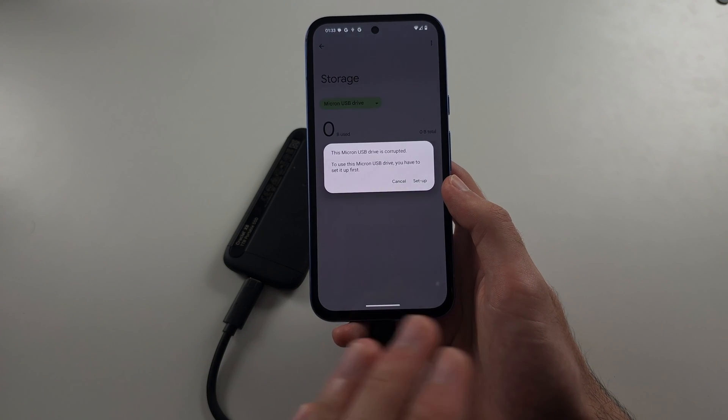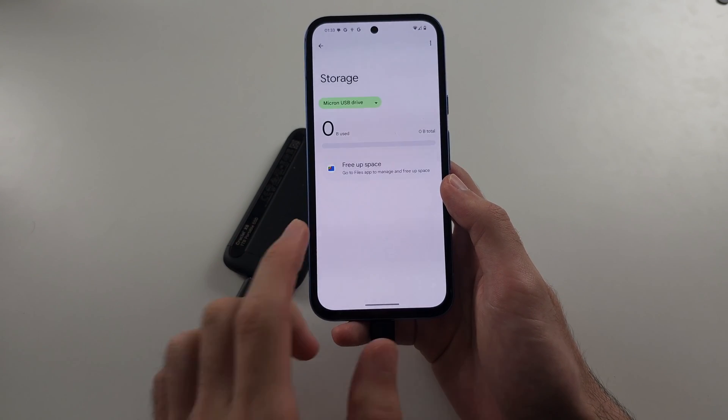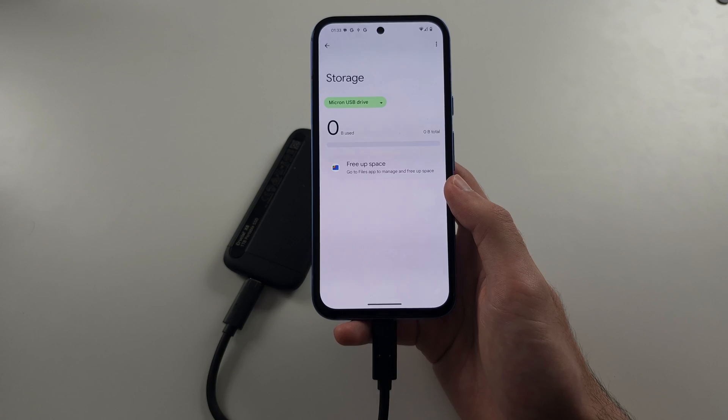I'd recommend backing up your files to your computer first. When you format through Android, the flash drive should also work on your computer at the same time.